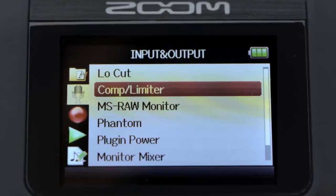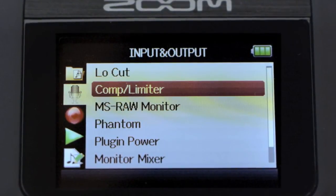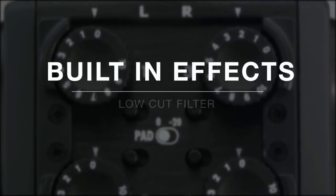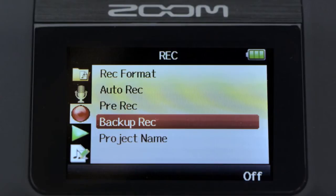Easy-to-navigate menus allow you to access effects such as low-cut filtering, compression, and limiting. Auto-record, pre-record, and backup record functions guarantee that you'll never miss that perfect take.